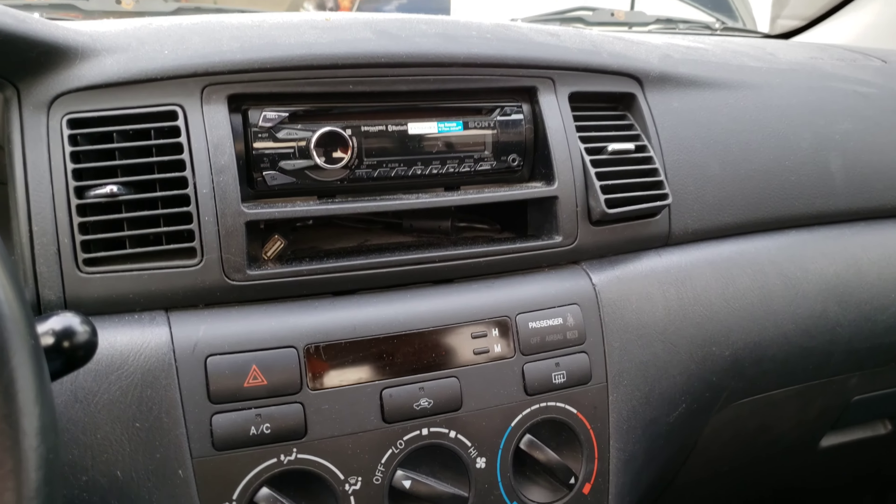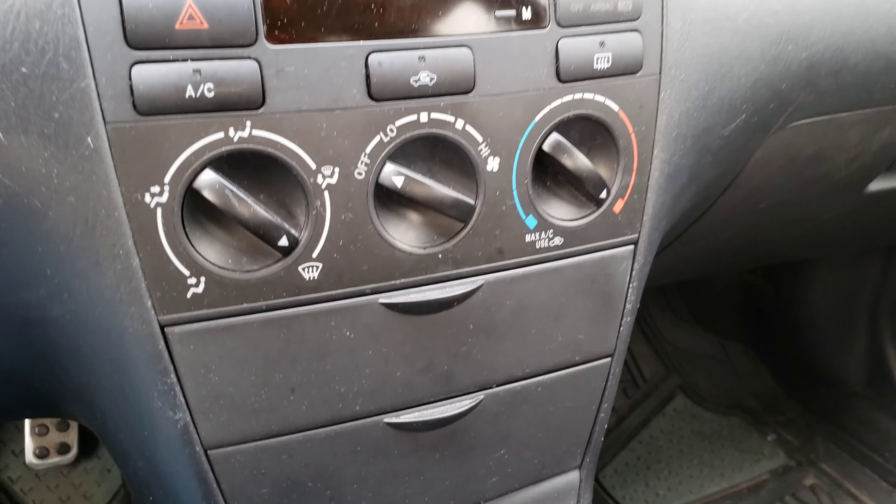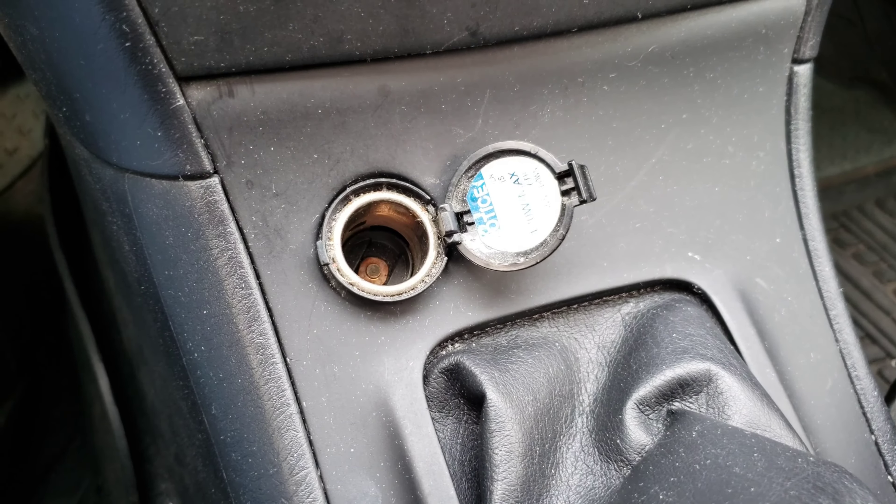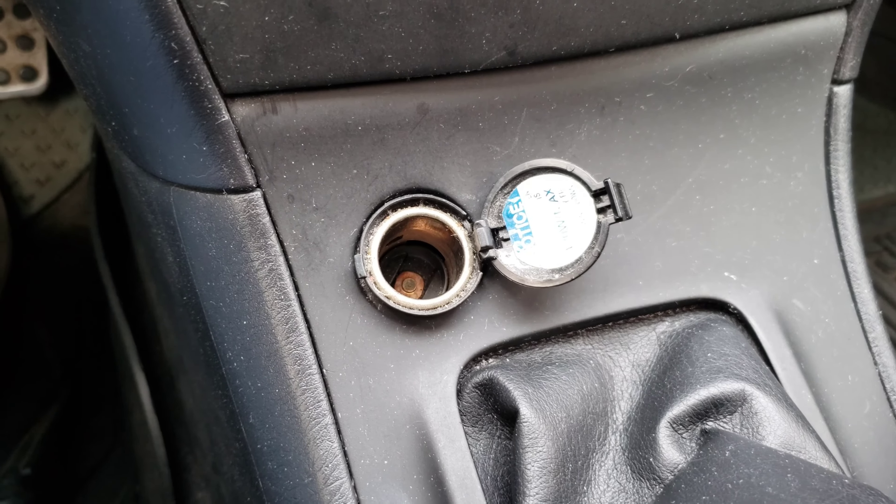Hey guys, welcome to Todd's Garage. I appreciate you guys making your way to the video today. In today's video, I'm going to show you the most likely reason that your cigarette lighter is not working.